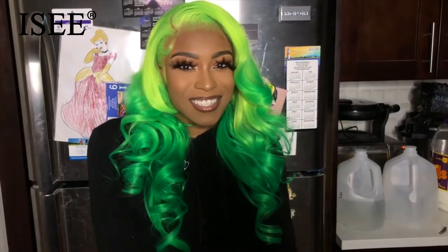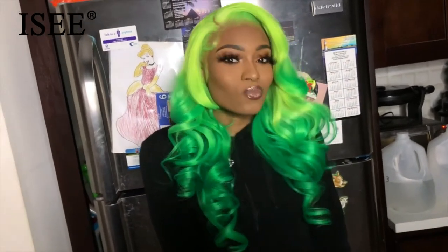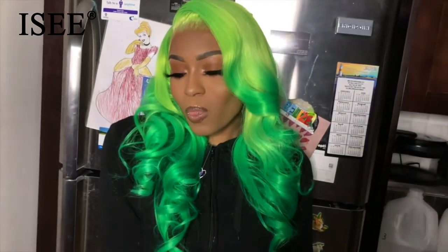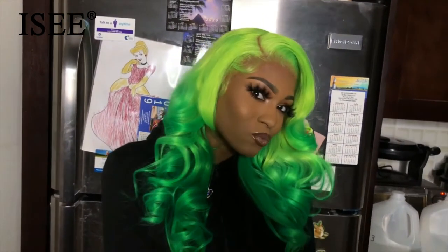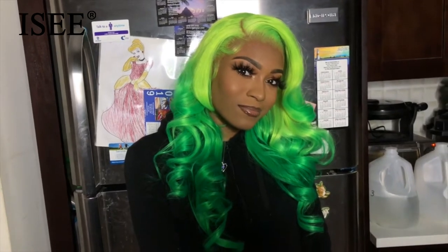What's up, you guys, it's your girl Younger, back at it again with another video. Today I'll be showing you guys how I got this color and also installed the hair from start to finish. So if you guys want to see how I did this, keep on watching.